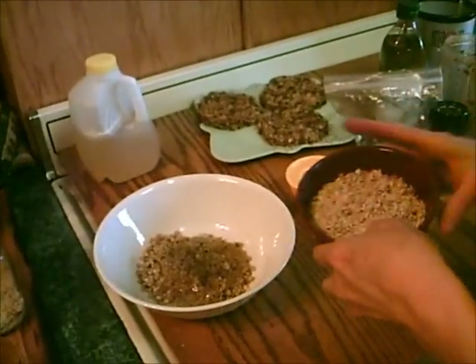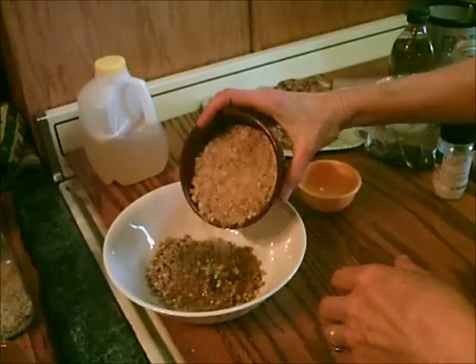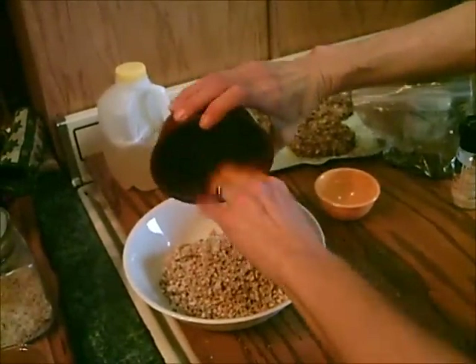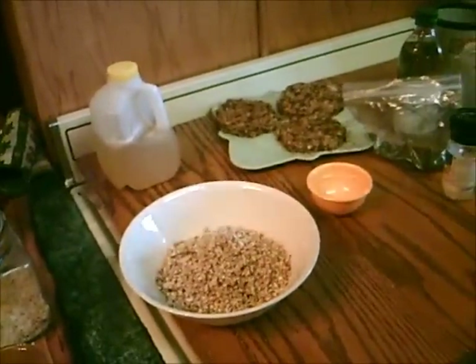And the pièce de résistance — a cup of coconut. Whenever we get a coconut, we just run it through the food processor and then dehydrate it so we can keep it until we need it. Just stir that around and that will be the filling.